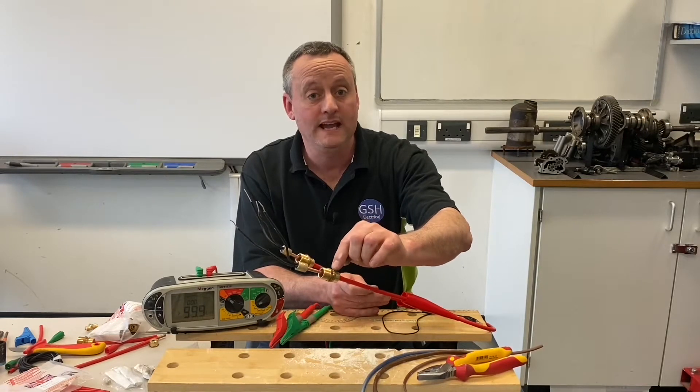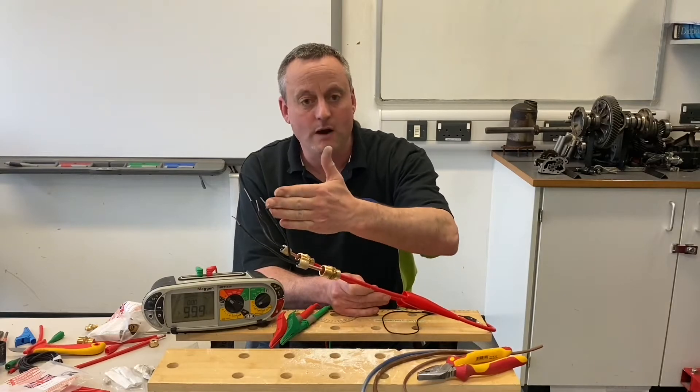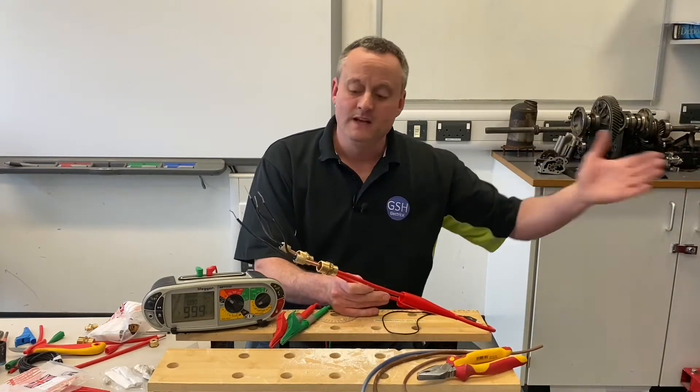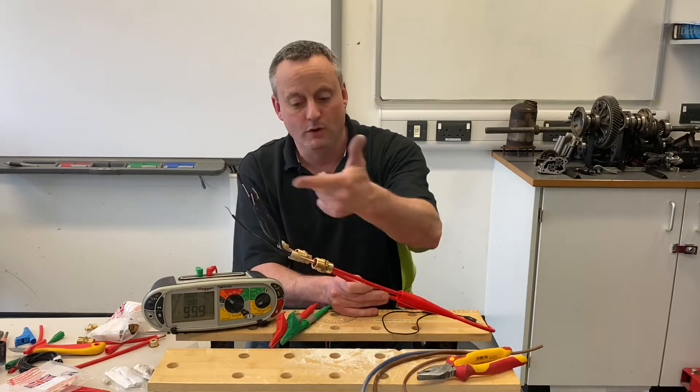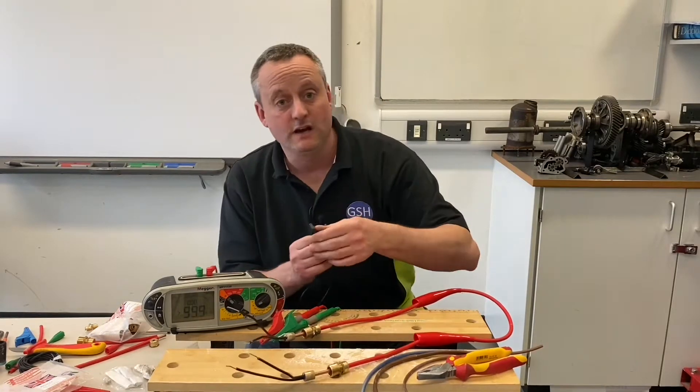There is a compression olive in here — we looked at that in video two — so we will make a very good connection to the CPC. Let's work out which conductor is which. We've got to presume that one end is at a fire alarm panel and one end is at a break glass. We've got them both in front of us, so let's go to the end with the panel and pick a conductor.